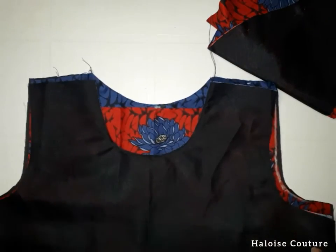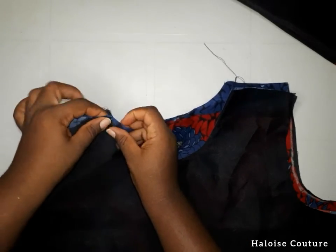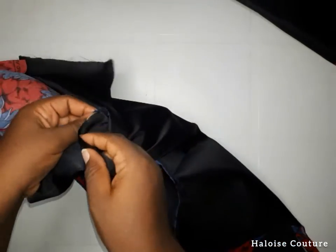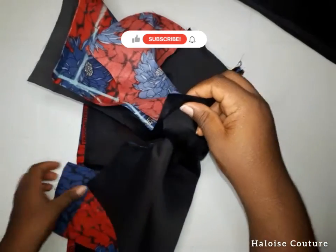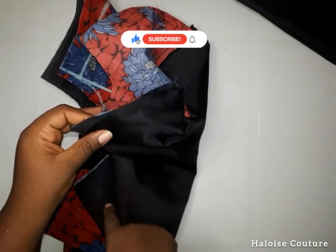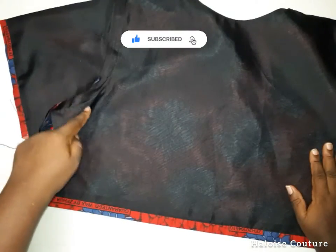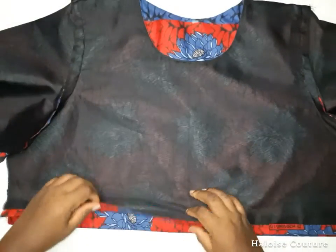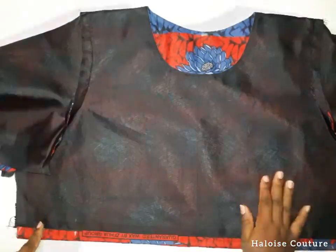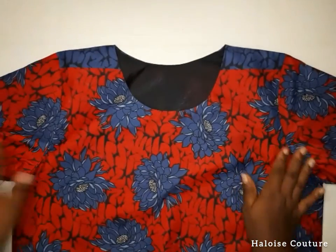I'm going to place the front piece on the back piece and ensure it is even. I'm going to sandwich the shoulders of the front piece in between the shoulders of the back piece and sew with half an inch allowance. I've sewn the shoulders and fixed the sleeves. Now I'm going to sew the sides of the bodice. This is how it looks after sewing the sides — you can see how beautiful, clean, and neat the hemline finish is.